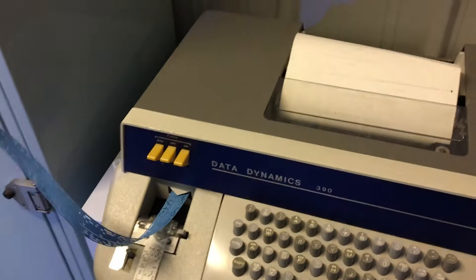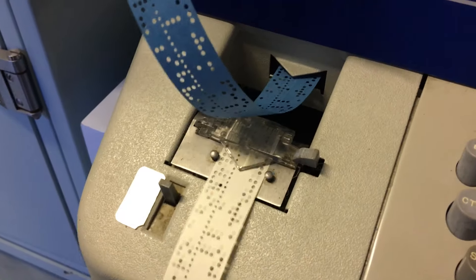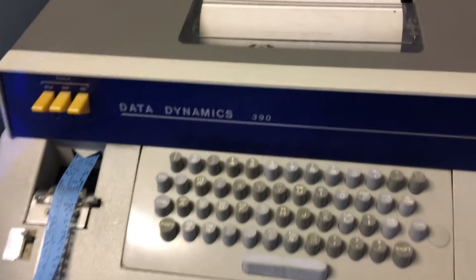Hi, so this is Chris and Jason at the Centre for Computer History and Chris has wonderfully got our Data Dynamics 390, which I think is actually just a rebadged ASR33 teleprinter, kind of basically working. We've only had it working for about 12 seconds so you're getting to see it first. So Chris, tell us about it.